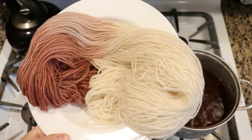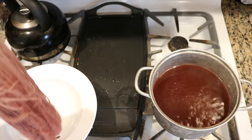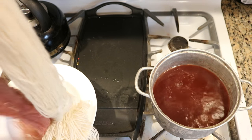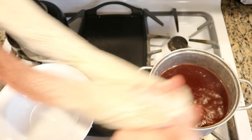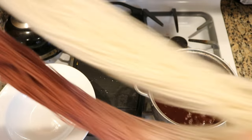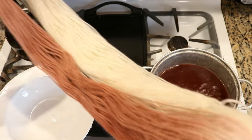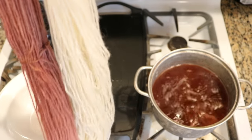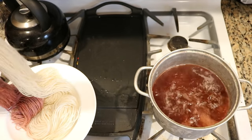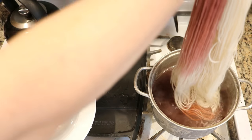I could just dip dye the other end of the yarn — I've done that before and it would be pretty normal — or I can rotate the skein and dip dye at a different angle. It's not quite rotated 90 degrees since I didn't dip half of it, so I've got some light pink at the top and maybe some white at the end. Let's see how different this red is from what we started with.